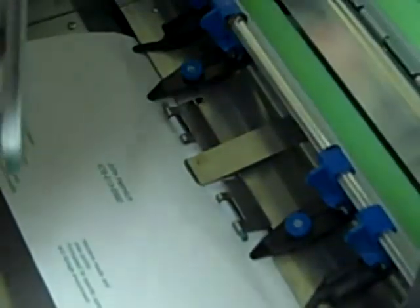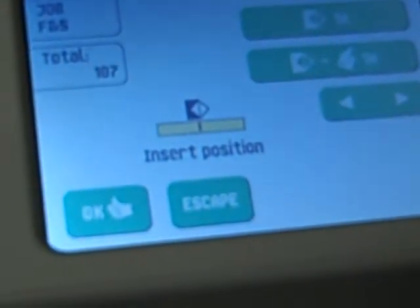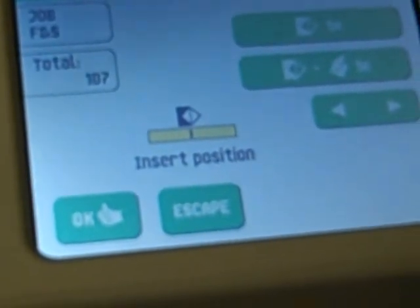If they're not lined up, that's where you use this insert position and move that envelope back and forth. But typically with a standard envelope, everything should be centered up. So just make sure the envelope looks like that, and then you should be able to run it fine from there.